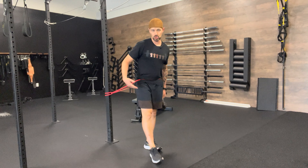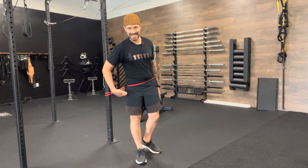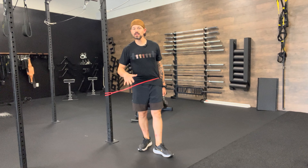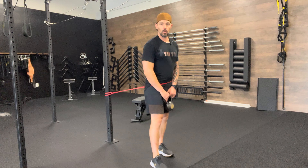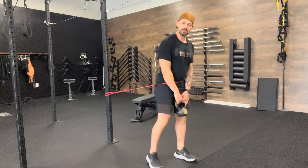Kettlebell banded hip hinge. I've got a band placed parallel to my hips, just a little bit lower, because once I hinge over I want my body to be parallel with the band. I'm going to walk out holding a kettlebell so that the band has some tension and wants to pull me back. The whole purpose of this is to learn how to engage through my hamstrings, glutes, and core.